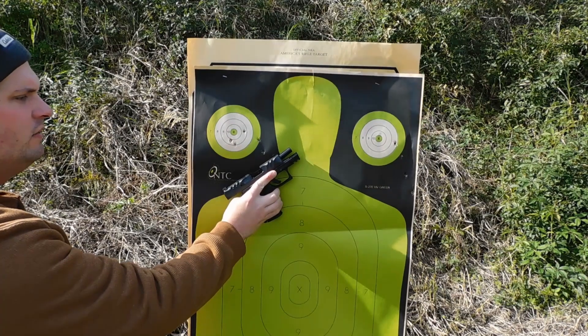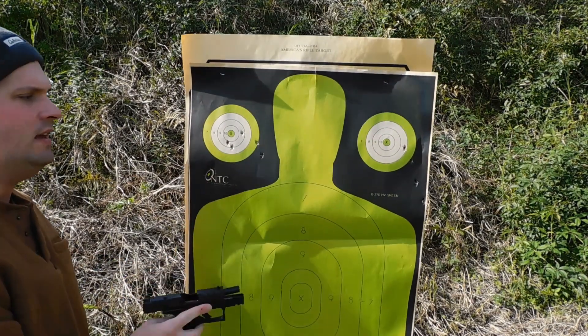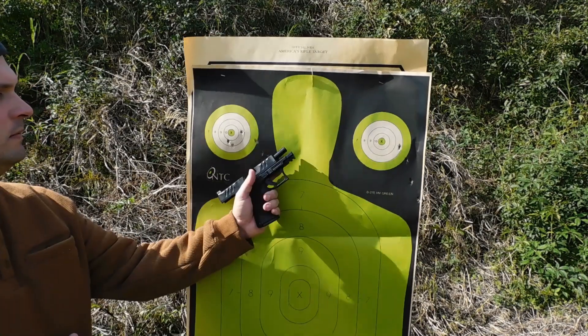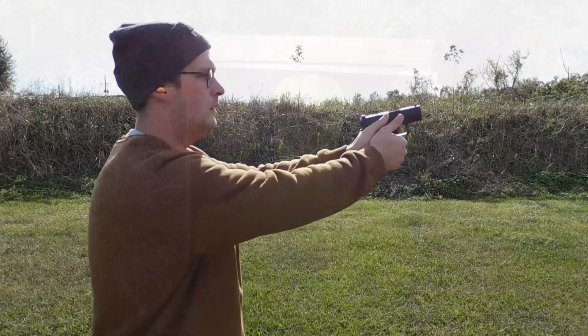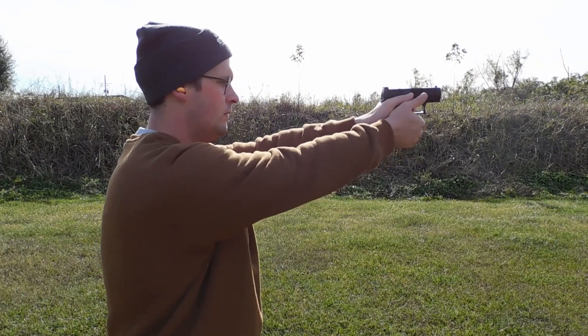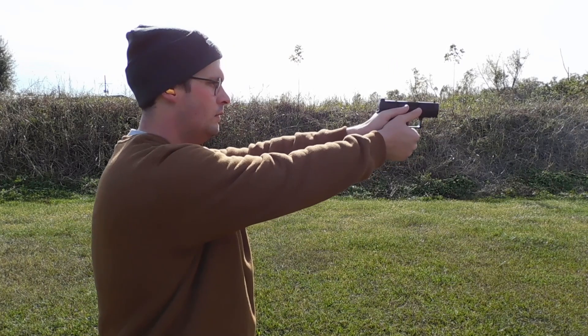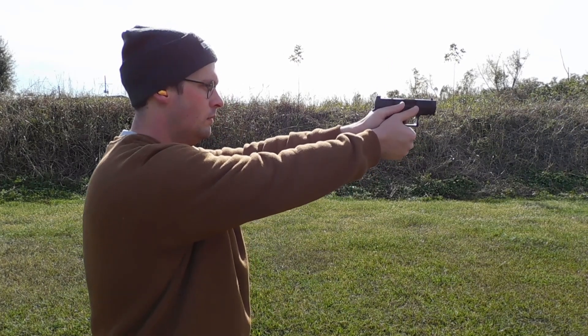Overall, very good trigger on this gun — but perhaps maybe a little too light for me. This is an initial first-shots review, and I'll be using the PDP for some time, testing different things like ammunition and yes, red dots too.